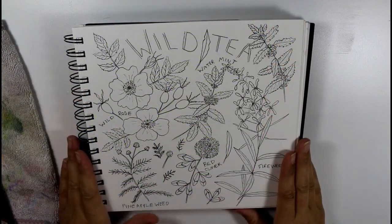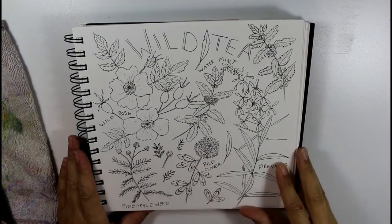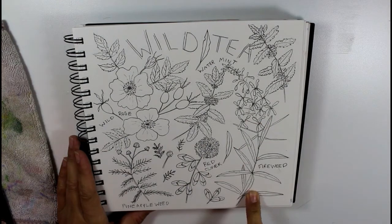Now I have my sketchbook spread ready. I've already drawn it all out and gone over it with waterproof ink, and now I'm going to go ahead and paint some of the leaves. I think I will start off with some of these fireweed leaves here.